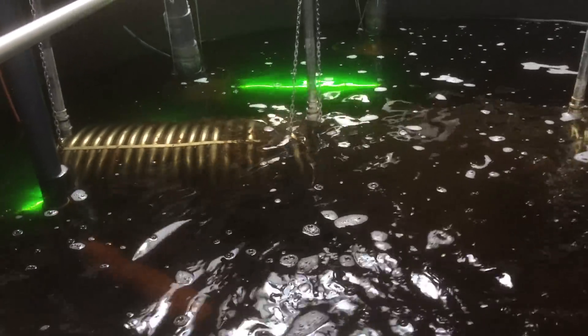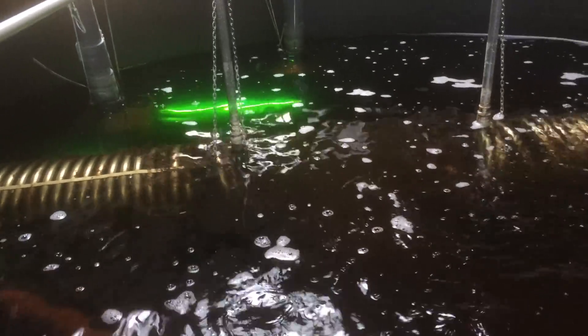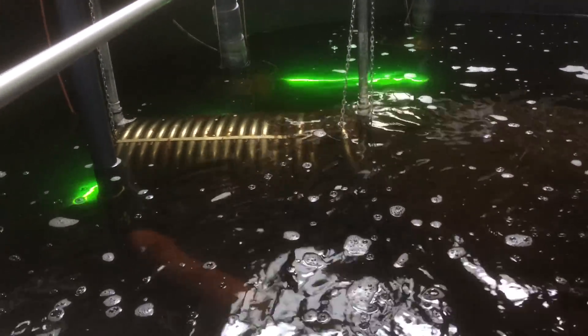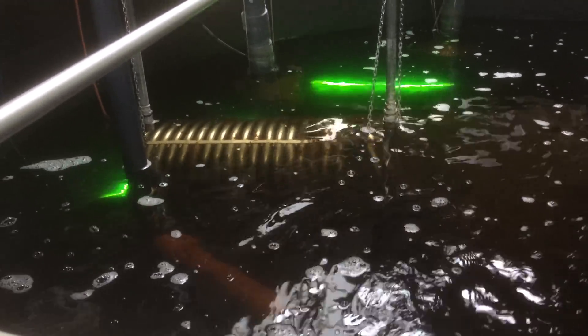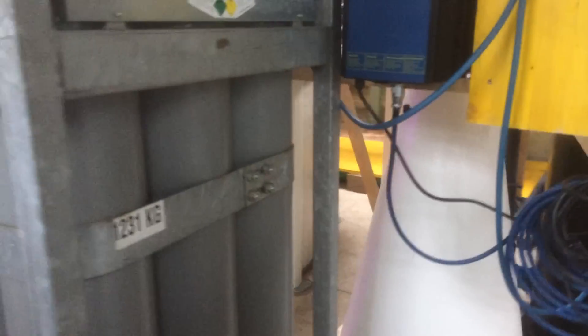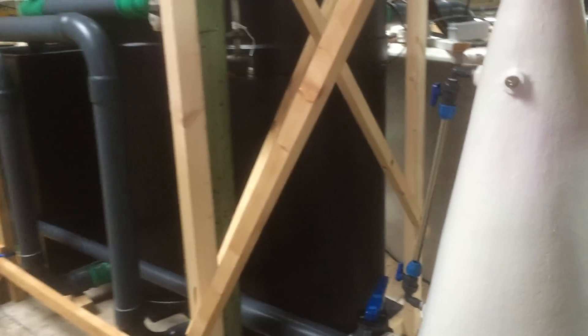Here we have nearly 95 to 98 percent recycled water, so the UVs aren't strictly necessary, but it makes a big difference just circulating the water. You can see our fish swimming around. Let's step over to the new oxygen system and take a look around - we have some customers coming in about 20 minutes to buy some tilapia.